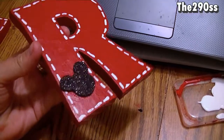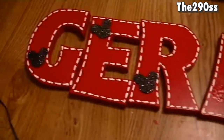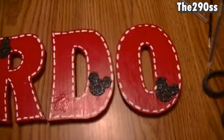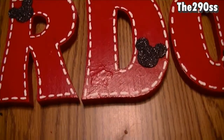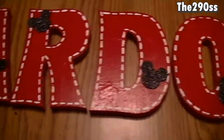They are all done! They look cute, right? I think they look really cute. That's how I did it — it was pretty easy and I hope you like it. I'll talk to you guys later, bye!